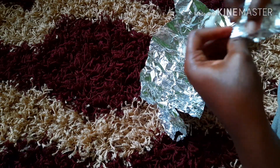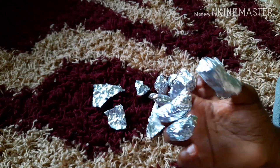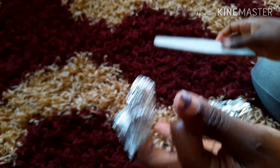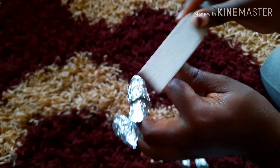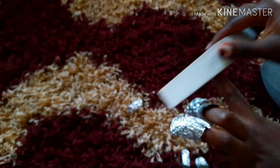Let it stay for around 30 to 40 minutes, since you don't have that machine with the UV light. After the 30 minutes, remove the foil, then take a buffer or a nail file — I'm just forgetting the name right now — and just buff the whole thing off. It's now soft and soggy so it's easy to remove.